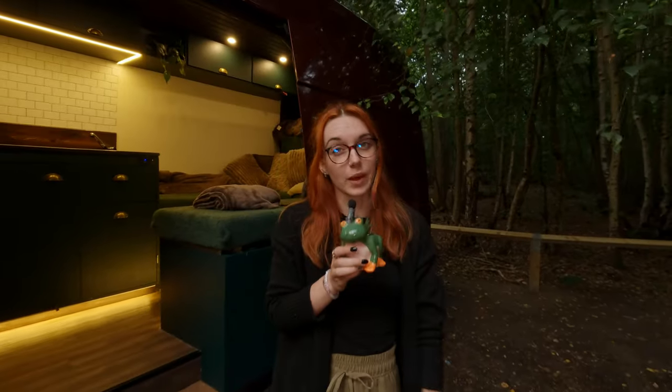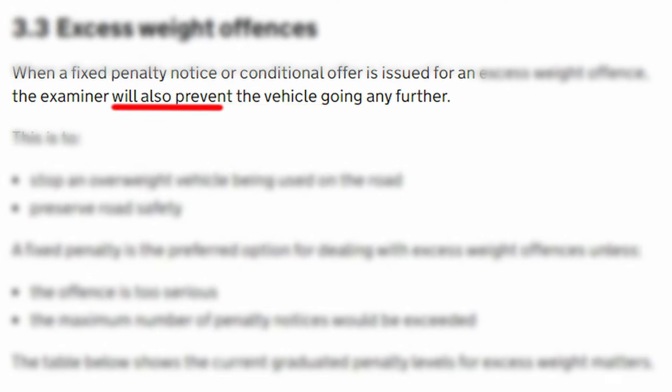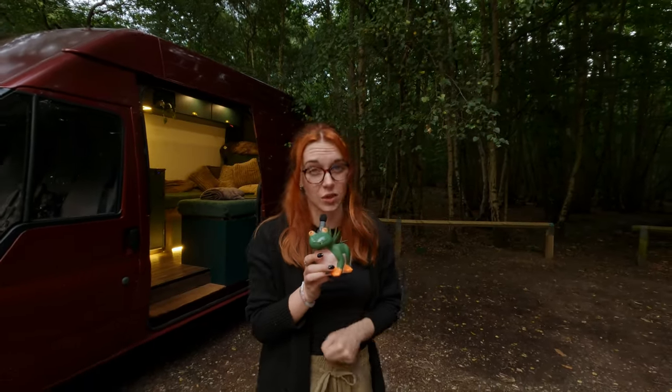Now let's talk about the consequences of being overweight. In many regions, driving an overweight vehicle is illegal and can result in some hefty fines. Plus, your insurance may not cover accidents if your van is overloaded.